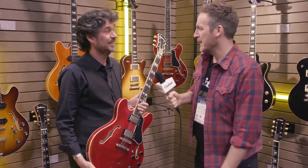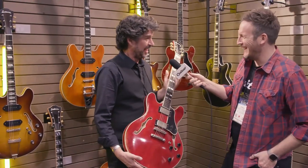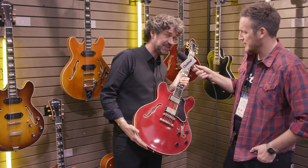Hey, this is Chris for guitar.com and I'm here at NAMM 2019 with Papan from Eastman Guitars, who's going to talk to us about the new electric range for the year. Well, especially for you Chris — you requested this many times — why don't you do a red one? We added color to the antique varnish series.